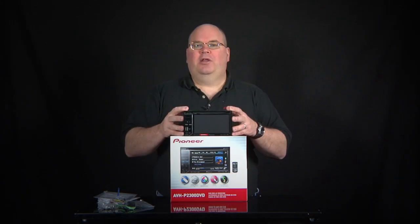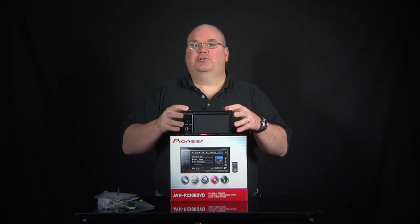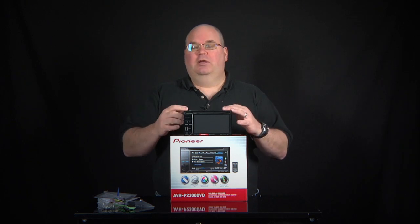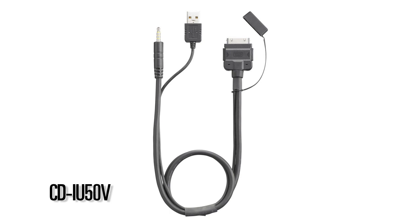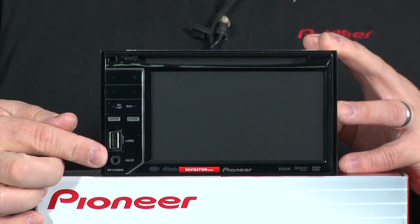The AVHP 2300 DVD has a lot of very cool features including iPod and iPhone control. If you want to hook up your iPod or iPhone, you need to get the CD IU50V cable from Pioneer, and it plugs in right here through the USB and auxiliary input.